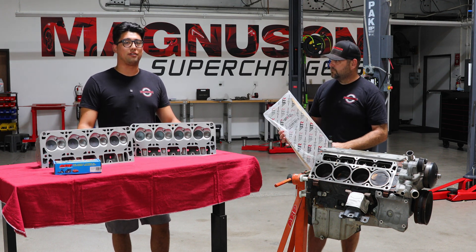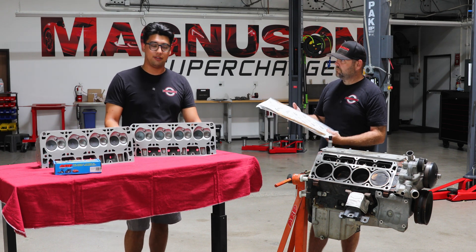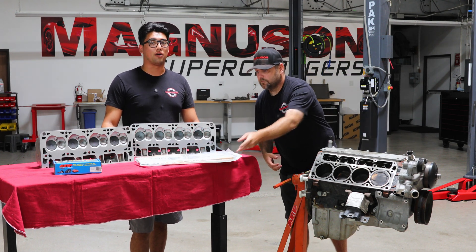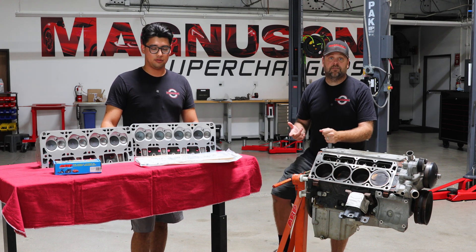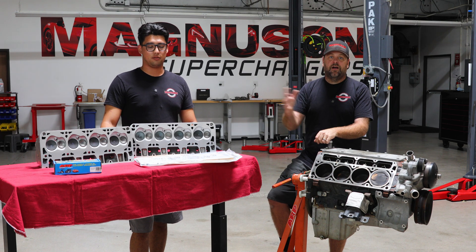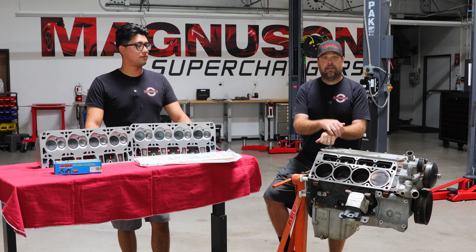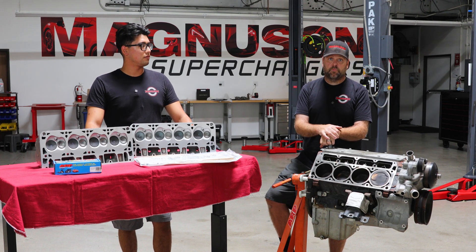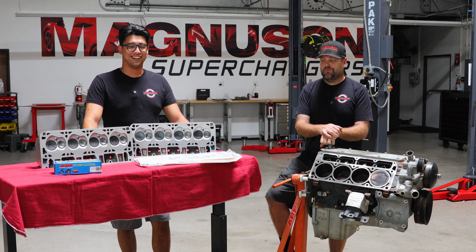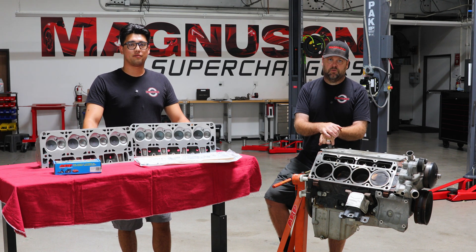This motor, whoever gets it, is going to be extremely reliable. We went through all the nooks and crannies, took care of the heads and valve springs. The nice thing about the Brian Thule Racing LS9 head gaskets is they're sold in a pair. A lot of times when you buy head gaskets — especially MLS head gaskets like GM performance parts — they're sold by the each, so you might only get one. That package includes both sets, which is what we need. We really appreciate the support from both ARP and Brian Thule Racing.